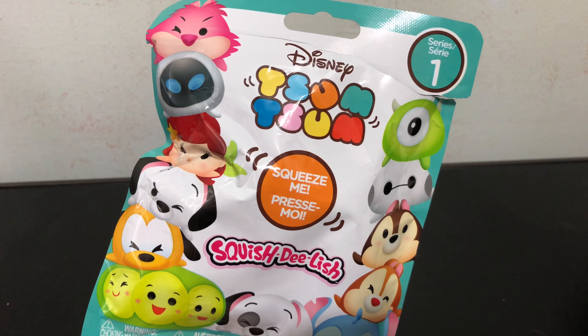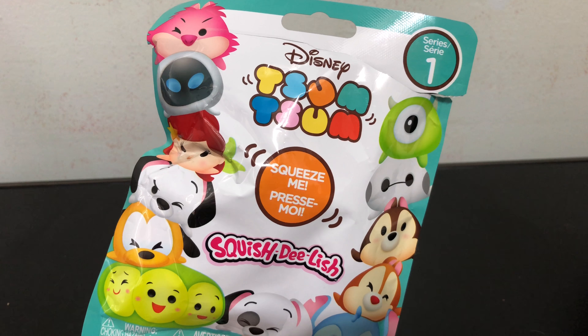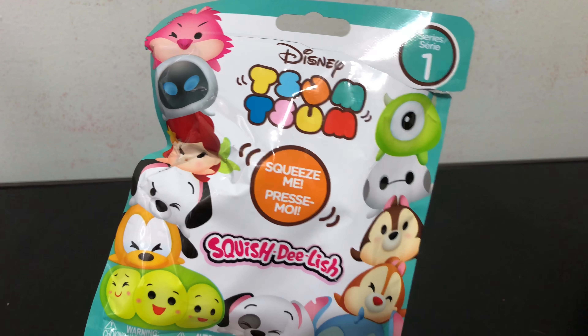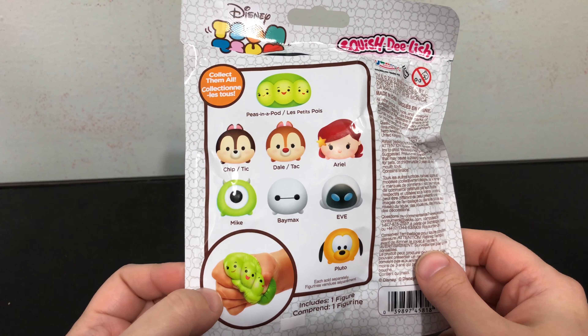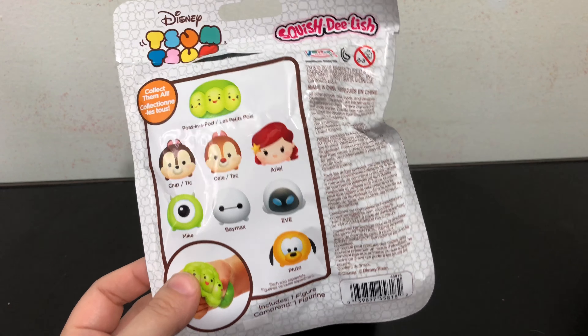Okay, now going over my review points. The first is package design — does it add to the fun? And is the package a cool collectible to use for display with the toy, or is it a throwaway item? These bags you can throw away. They are just little foil bags and you wouldn't really keep them.